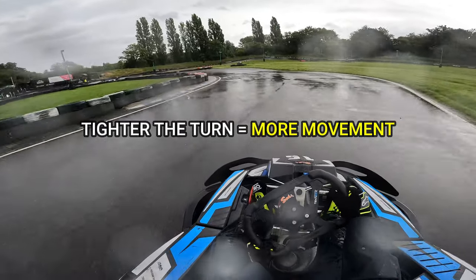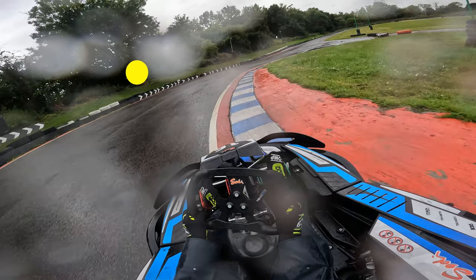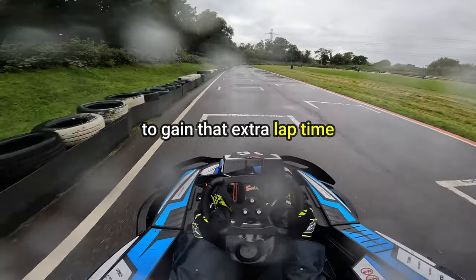How much you lean and how violently you do this depends on how tight the corner is. Generally, the tighter the turn, the more movement is needed. You can also try and use curbs for some corners because they'll hook your tyre, providing you with more grip, hence allowing you to gain that extra lap time.